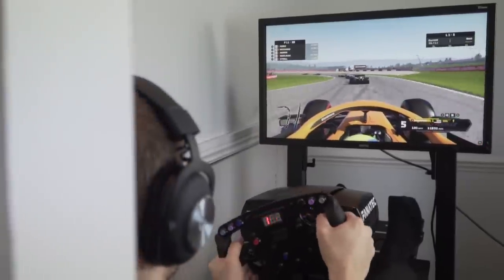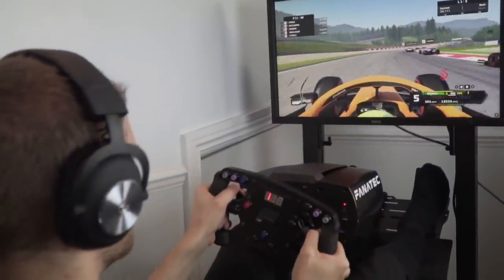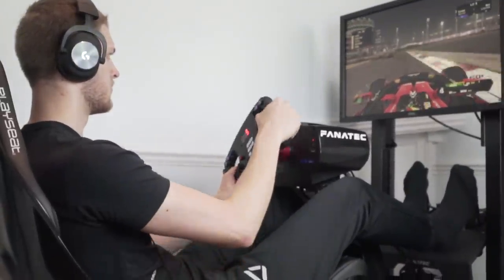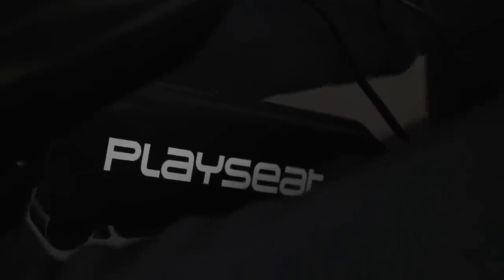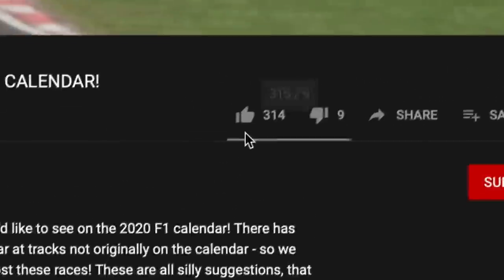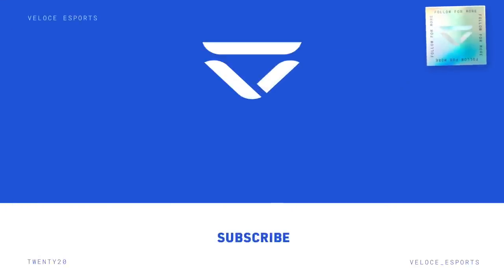And that's it — those are our five top tips to help you drive on F1 2020 without ABS. Are you struggling with an assist that you need help with? Answer in the comment section down below. Thank you to our partner PlayC for making this video happen. Don't forget to subscribe to the Veloce Esports YouTube channel. I've been Hayden from Veloce, and we'll see you next time.